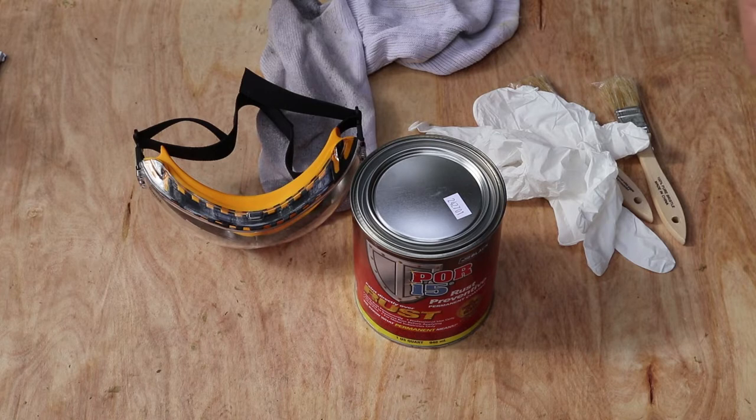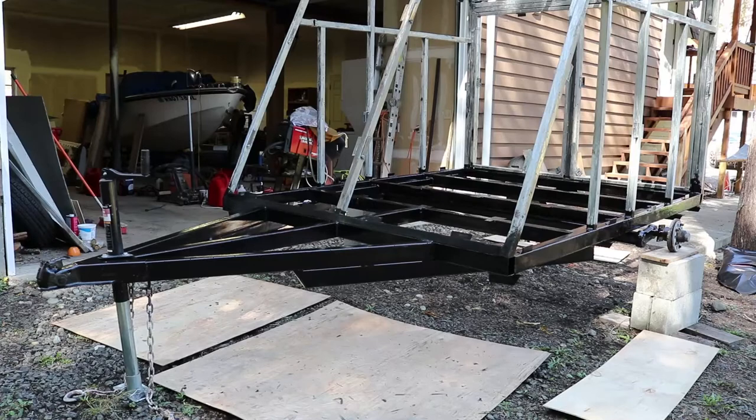I'm going to save you the boring details of brushing the paint on and we'll take a look after I start putting the first coat on. The first coat of POR15 primer has been put on the bottom of the trailer frame. First impressions: it is thick, but it has a self-leveling additive in the primer so it smooths out very, very nicely.